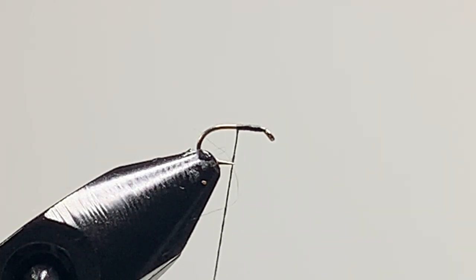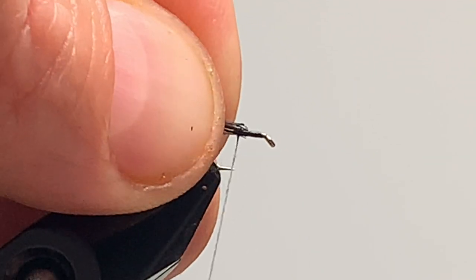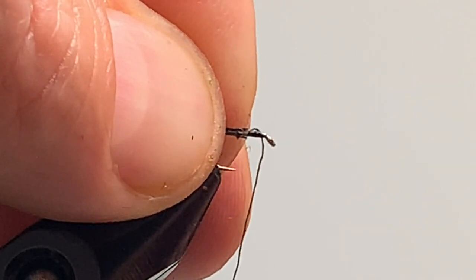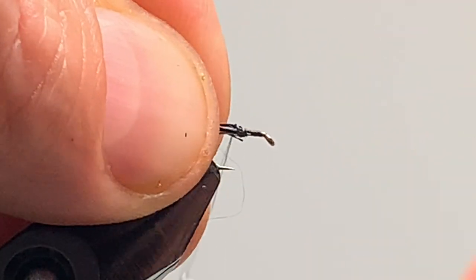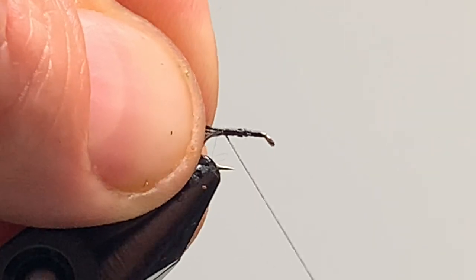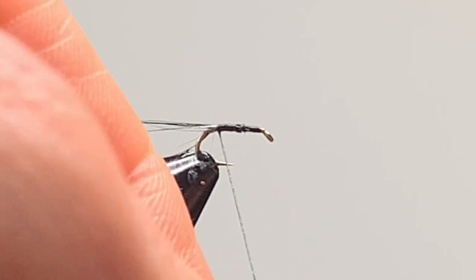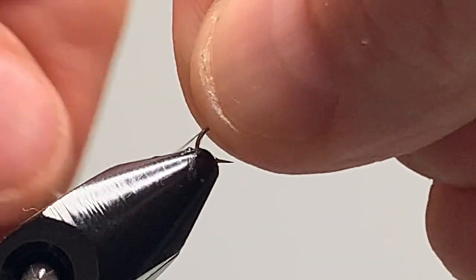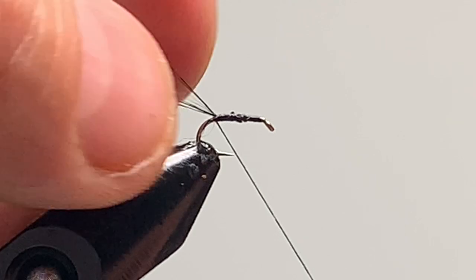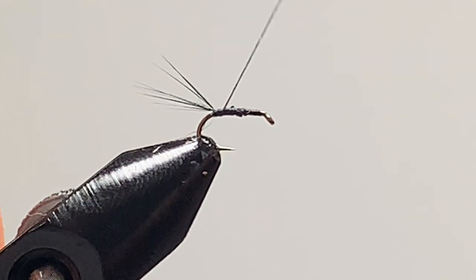For the tail I'm going to be using a few fibers from a cock hackle. Pull a few fibers, clip them level, and tie them in. Make sure they're all sitting up on top. Lift the tail and do one turn behind the tail, then come back up.